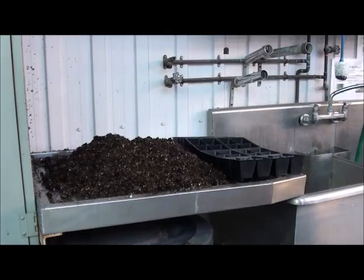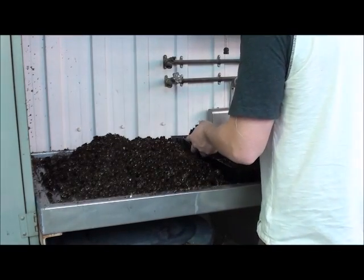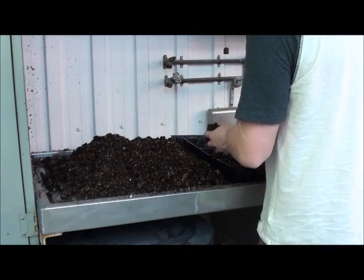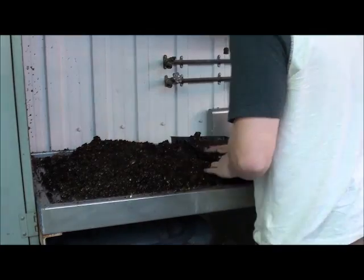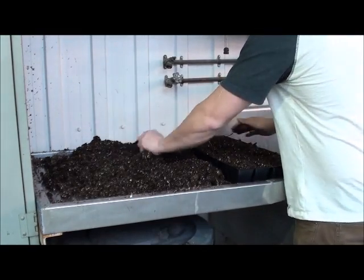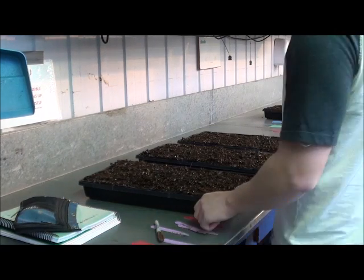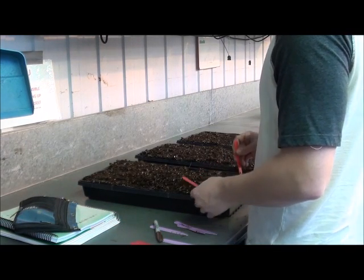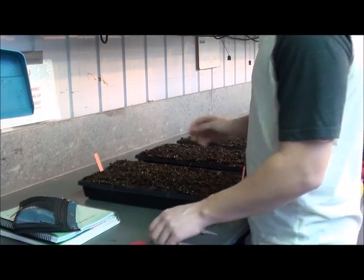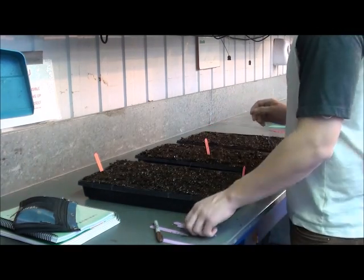You can bring a tray and put all the potting mixture in it. Make sure that the potting mixture is uniform in the tray. Before planting, you should decide where you will put your seeds. After that, you can put tags that will delimit where you will put your different plants.